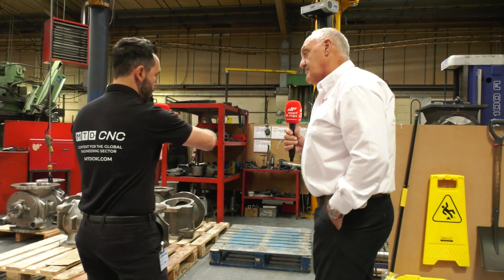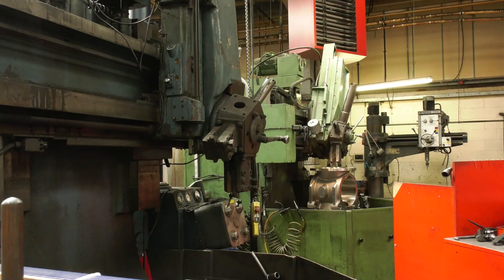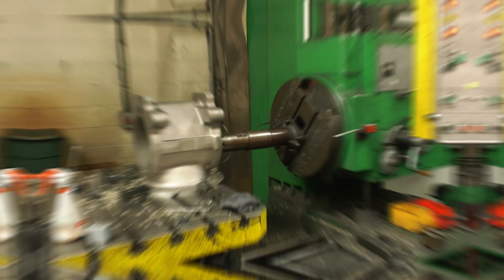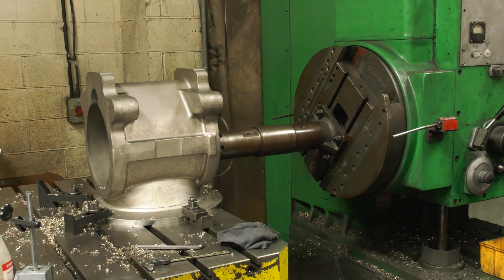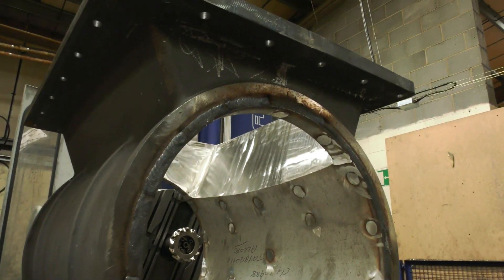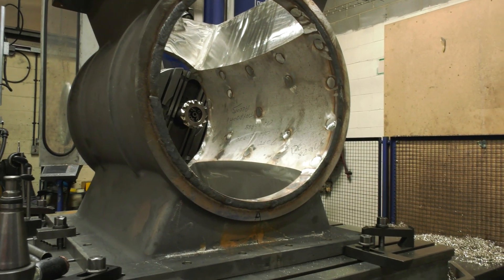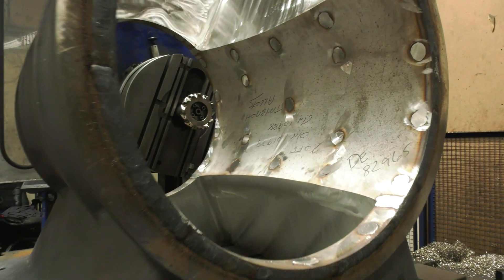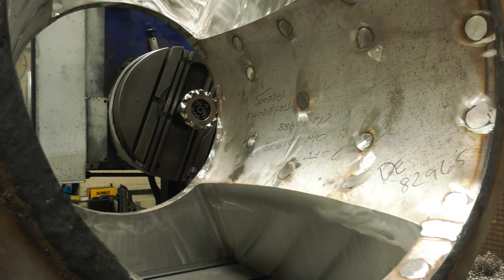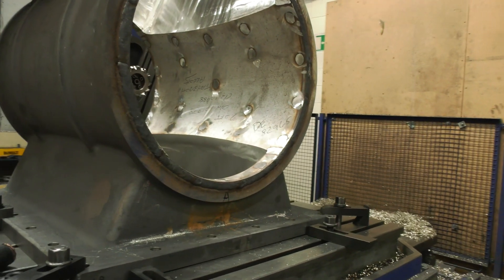So Adrian, we are at the manual cell at the minute where we can see some of the manual machines cutting or boring out some of the large bores. Can you talk us through this particular section? Yes — this is the very traditional part of Rotorval. These machines have been in place for a long time. This is where the process really starts for us, where we take castings and machine them to a very accurate bore size and flange faces, ready for assembly of the valve.